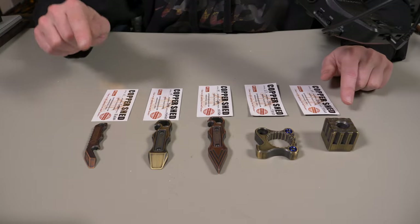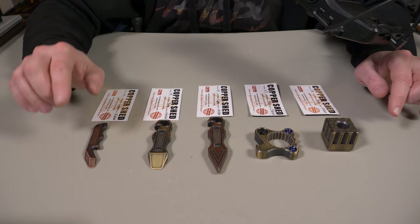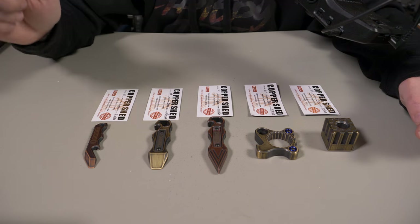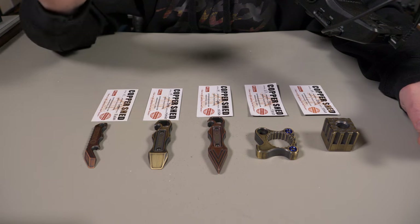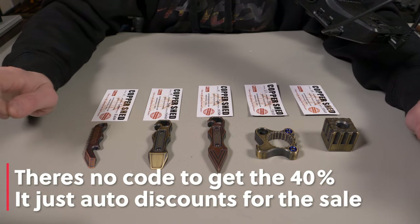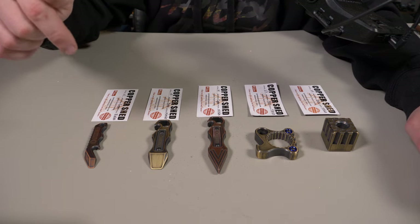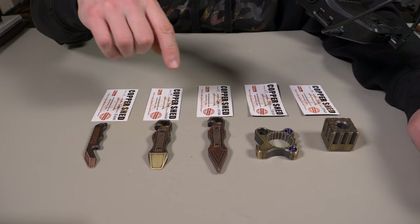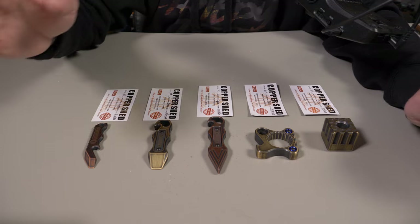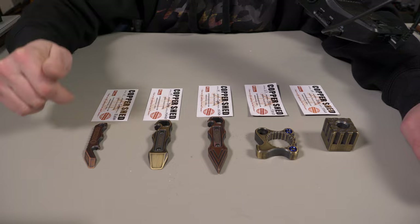Just a heads up — these items individually are fairly pricey. If you're looking to purchase one of these, I would definitely do it during this March flash sale because everything is 40% off. I'll have all the information and that 40% discount code down below in my description box. If for whatever reason you can't make the sale, I'll also have a 30% discount code down below that you can use on these items anytime after the sale. But you can't stack those codes together — it has to be one or the other, so 40% off during the sale is the best deal.